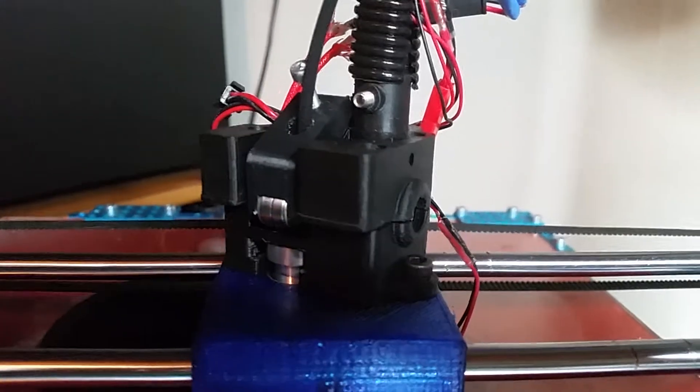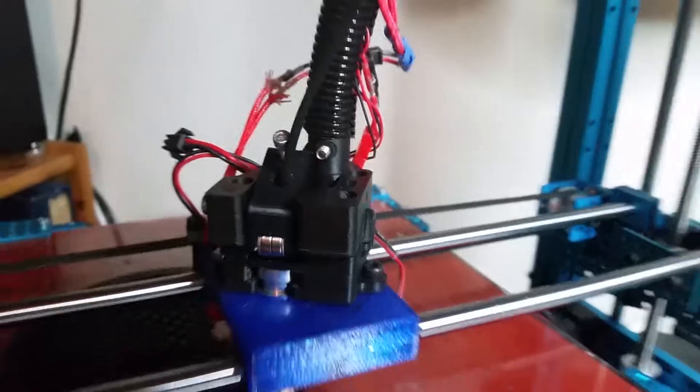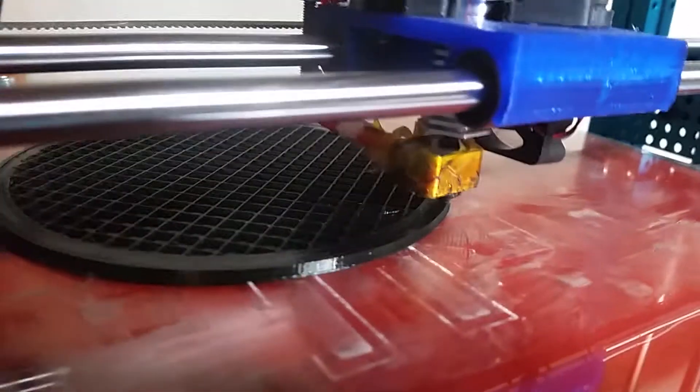This is the Flex Speed Drive, printing with NinjaFlex. You can see how bendy the wheel is here — it prints beautifully.